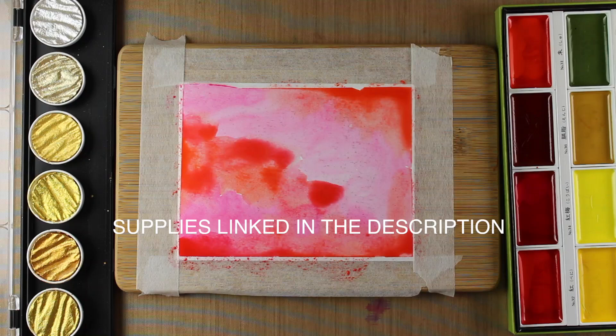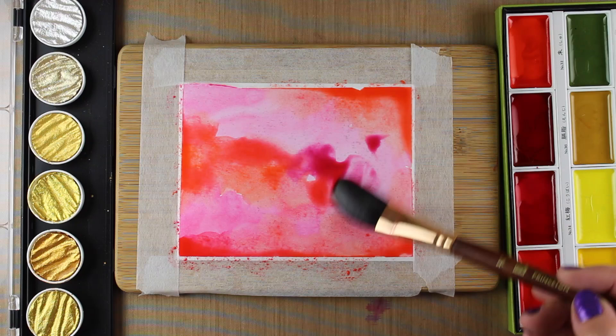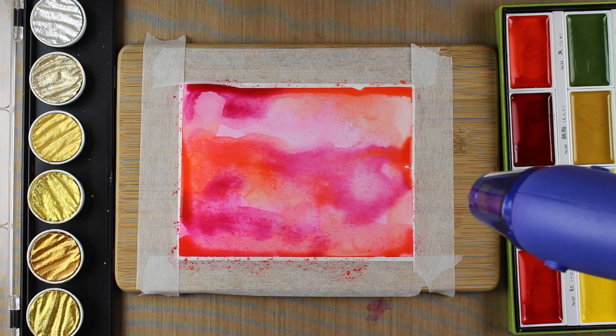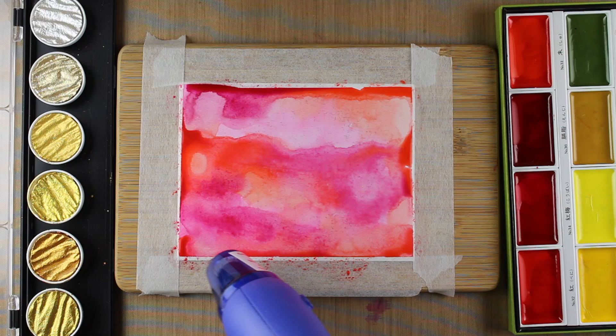I'm just gonna slather on lots of these Kuretake watercolor paints — I mean slather like as much paint as I can possibly get on. You can see it's pooling up and I'm just mixing a bunch of the different reds. My hand is going off screen to the water jar, and then I'm gonna heat dry it between each one of the steps. Some of the heat is gonna move the color around so I can push it and make patterns, but mostly it's for drying because I want layers and layers of really thick color.